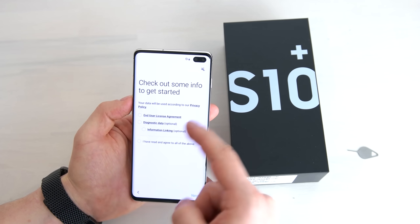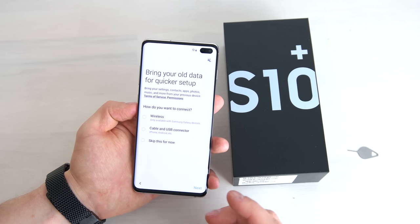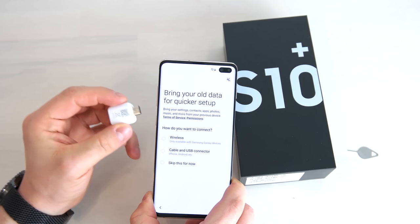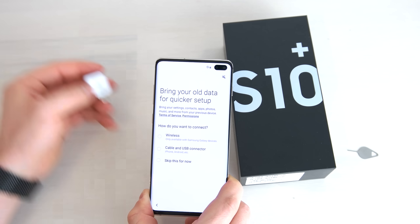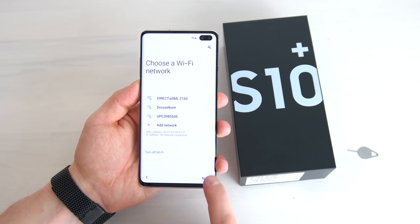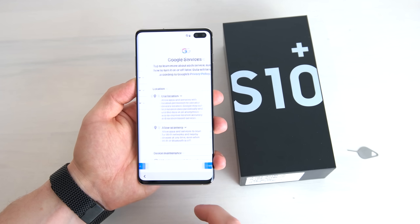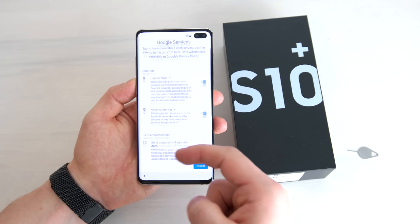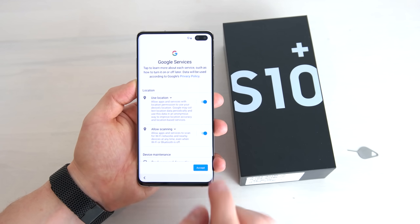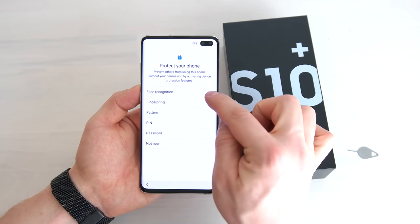You can get some additional information during setup — I'll skip that as I've read it before. Then you can choose how to connect the S10 Plus to your old smartphone, either wirelessly or by cable using the USB OTG connector. I'm going to skip the Wi-Fi connection and time setup for now. Then you can review all your Google services — I'm going to agree to all of them, though you should check if you need to give Google all your data.